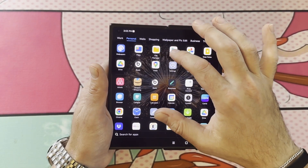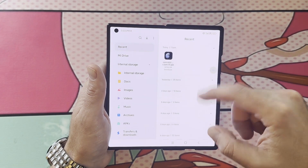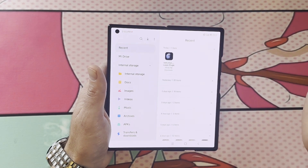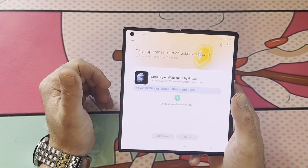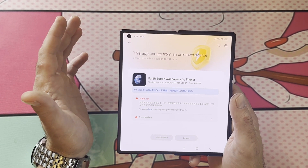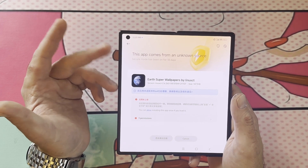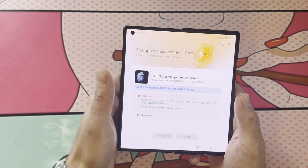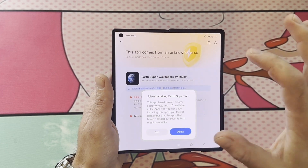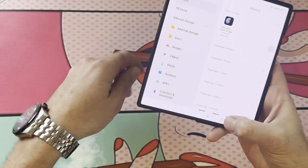Then you're going to go into your file manager — the stock file manager, the yellow folder on your Xiaomi phone. You're going to see right there it pops up your file that you just downloaded with a little globe icon. You're going to click on it. It's going to say checking installation package. It's going to say this app comes from an unknown source — you can allow installing this app once if you trust it. We trust it. Allow. Put my fingerprint in. Click OK.